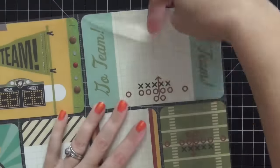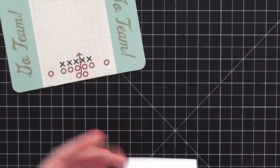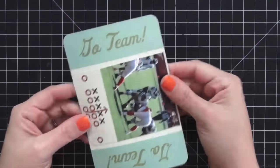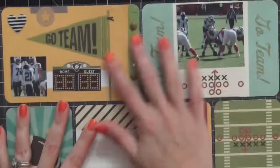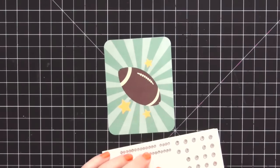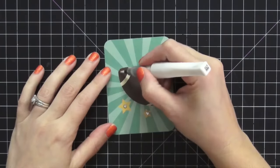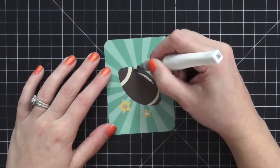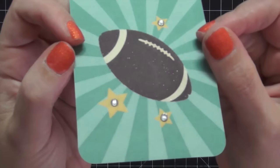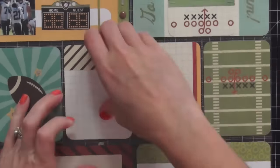That card looks complete. The next one is two Becky Higgins cards layered together — the whole collection was the Becky Higgins football collection. I find the perfect picture that fits, add some staples for texture, and there's really not much more to do — it stands out and looks cool. For the following card I don't want to add much, just spruce it up. I add rhinestones to the center of the star, then take my Wink of Stella pen and add shimmer to the football to bring some life to this plain flat card. Look at those sparkles — really cool. The rhinestones and sparkles take that card up a level.